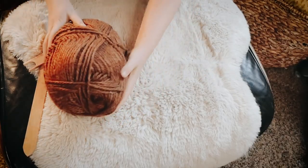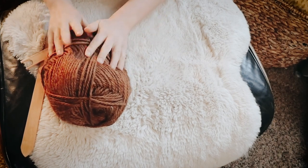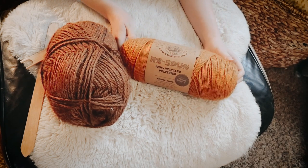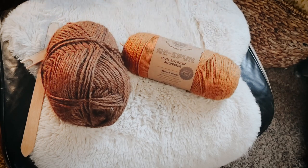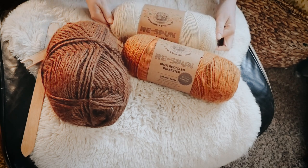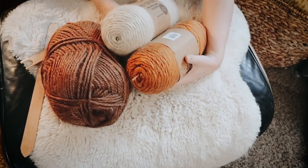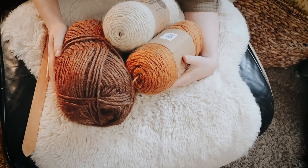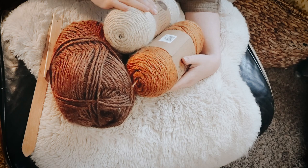I did end up buying two other colors as well in the more worsted weight, and I think the colors are going to go really nicely together. Here's the first one - the chunky weight I'm using right now to make a pillow. Then I also got the worsted weight in this tan/golden color, and then the same one in this super light tan, darker cream color. I thought these three colors would look nice together as pillows on my couch, and I'm excited to see where it goes.